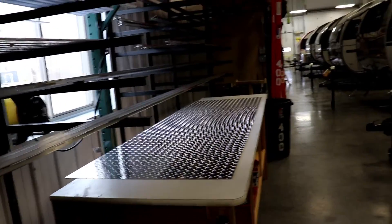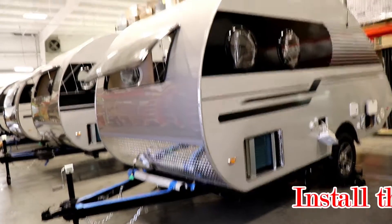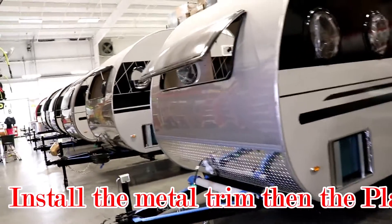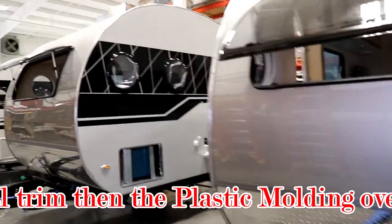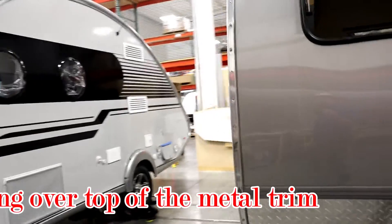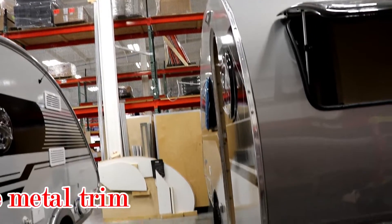They have these trim pieces that go all the way around the top, around the bottom, and so forth, screwing them in place. Prior to putting the trim on, they're sealing every piece to make sure that water cannot penetrate.